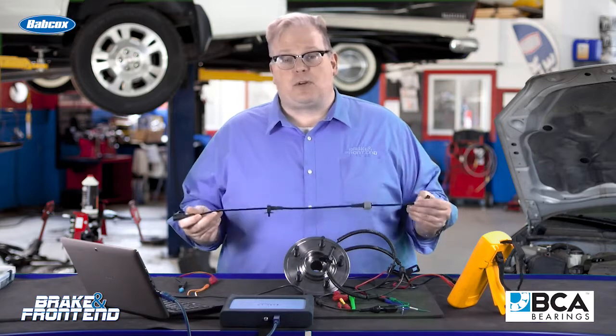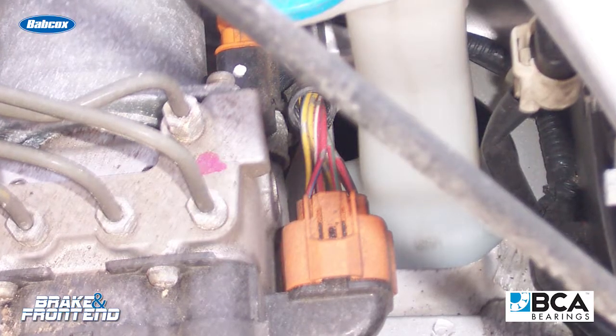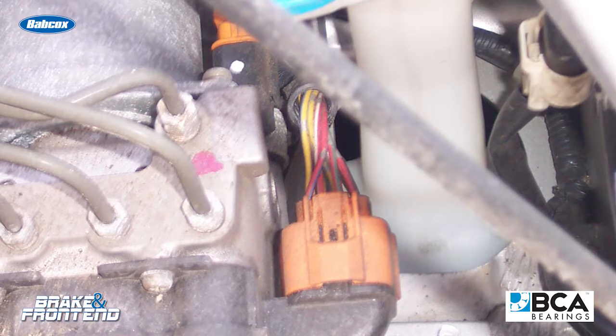If it was a perfect world, we'd all have breakout harnesses that would go between the hydraulic modulator unit and the wheel speed sensor harness. This is only used at dealerships and is a very expensive tool.